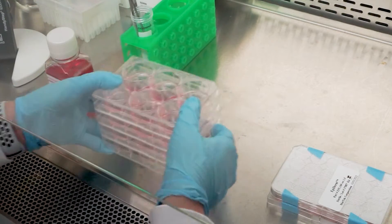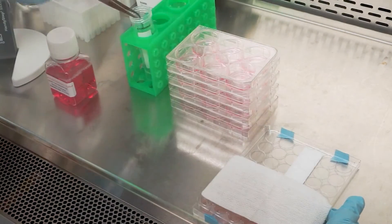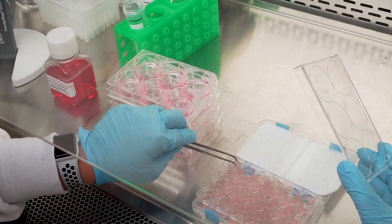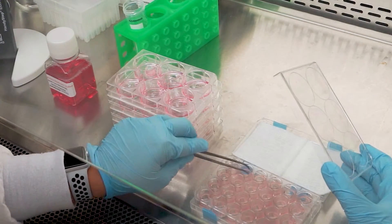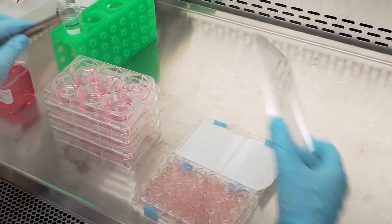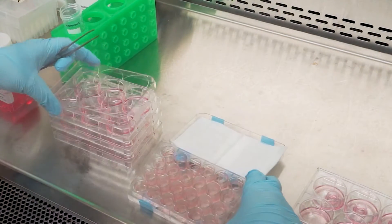Under a sterile airflow hood, remove the sterile gauze and carefully, using sterile forceps, take out each insert containing the epidermal tissue. Remove any remaining agarose that adheres to the outer sides of the insert by gently blotting on the sterile gauze. Place each tissue in one well of the top row of the six-well plates.